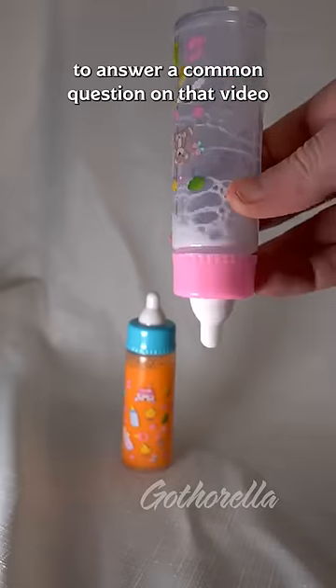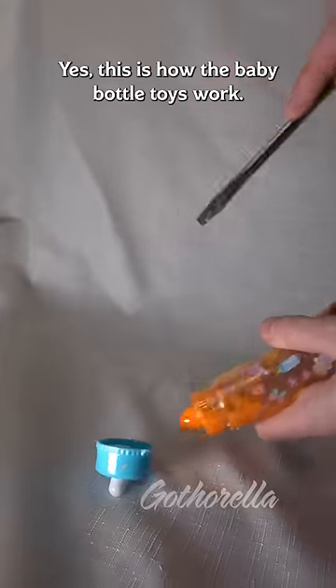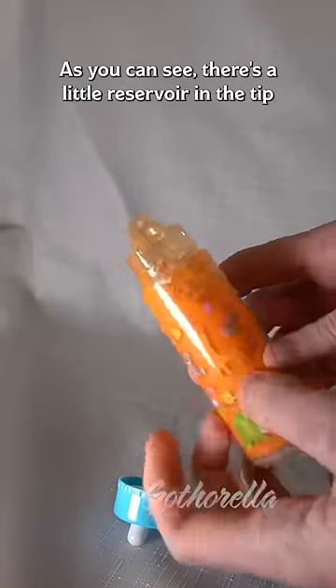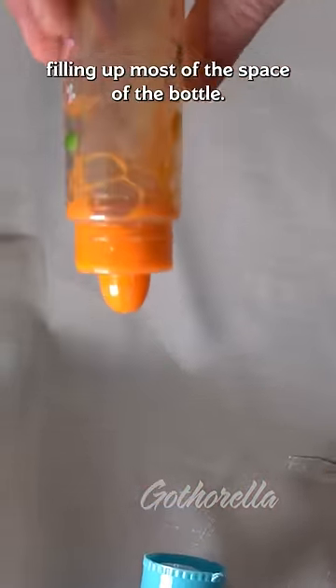To answer a common question on that video I posted a little while ago, yes, this is how the baby bottle toys work. As you can see, there's a little reservoir in the tip and there's a plastic cylinder filling up most of the space of the bottle.